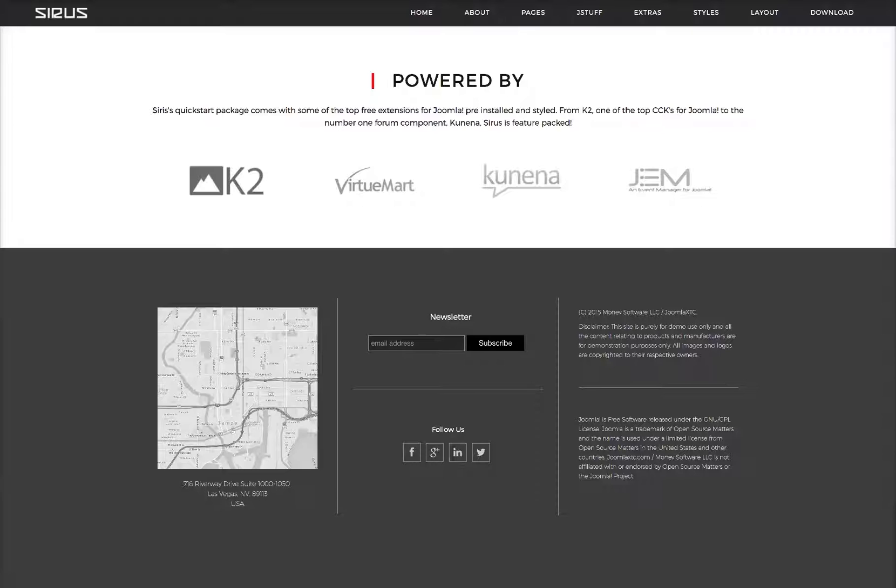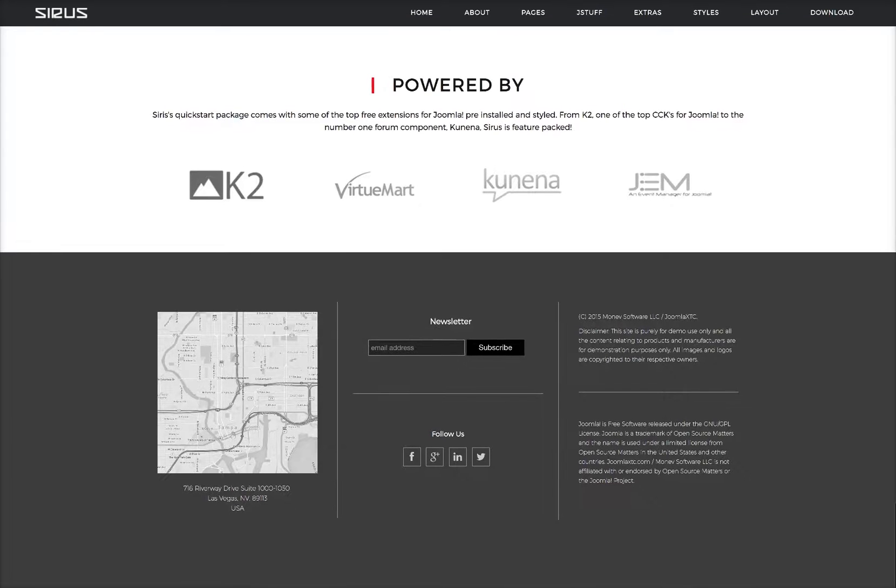Down here in bottom one, we have our contact wall, which is pulling the image from the miscellaneous section of the contact and the contact information. In bottom two, we have a custom HTML module rendering the newsletter, and another custom HTML module with the icons. Then in bottom three, it's another custom HTML module with our disclaimer and information.